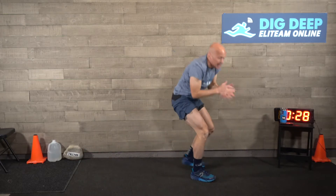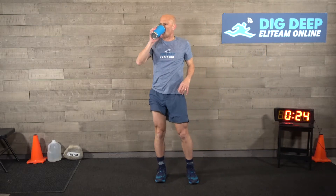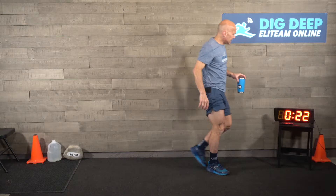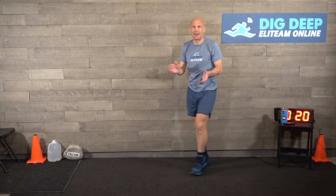Next up is a fun agility test - test your brain and your body, which will be really fun. All you need is two sets of ski poles. I'm warm - how about you? Get myself a little hydration, some electrolytes, and get ready. Next up: fun agility brain test.